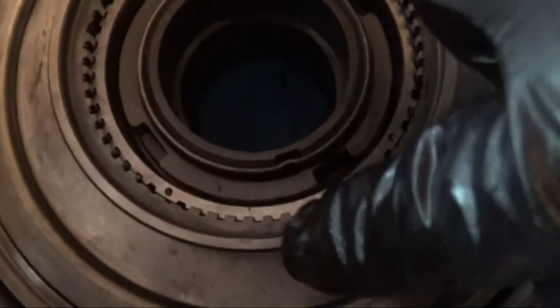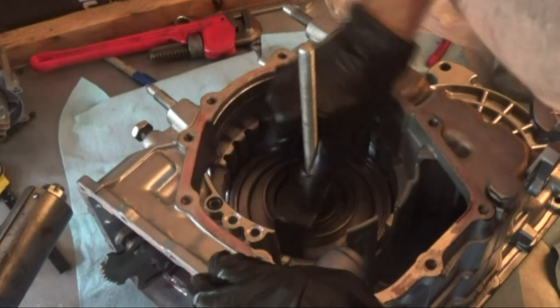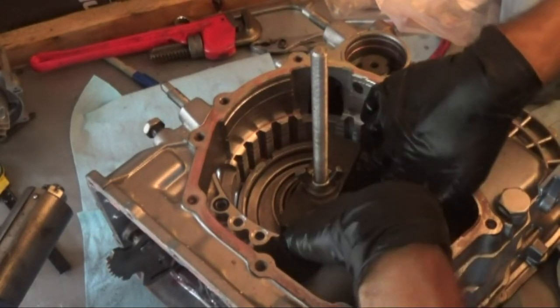I just put on the one-way clutch inner race. There's a notch on the top and the bottom, and those face vertically. You'll notice that wherever there's a little hole on the gear below it, the gear has a little flat around each hole — that's how you know this is aligned correctly. I've reattached the special tool and we're going to run it down.